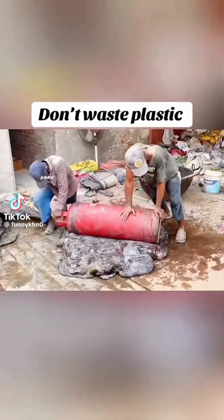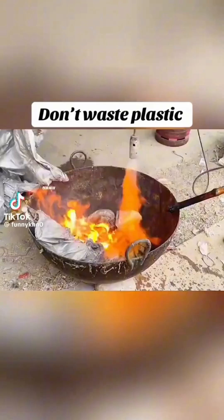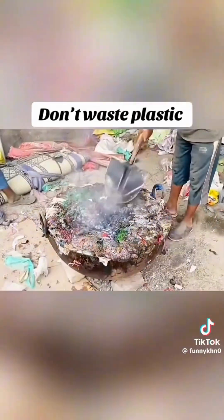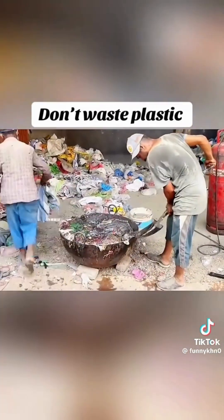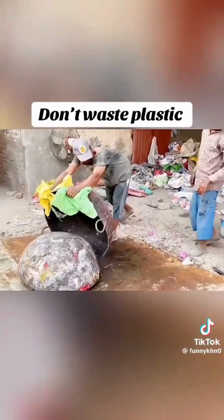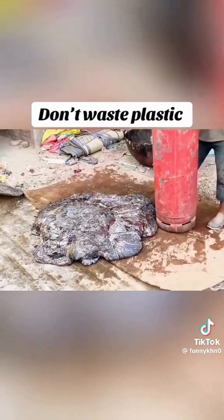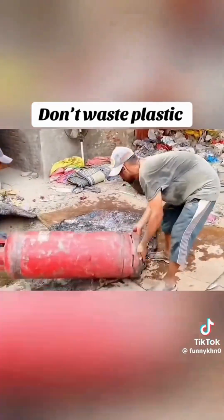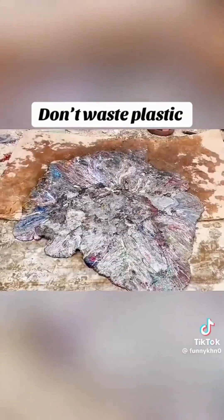If you cannot buy it, then make it yourself. Who could have thought that the plastic bags that you throw in the garbage every day can be heated and melted with the help of a gas that gives high heat, and can be given such a sticky, soft, and rubbery form? With such a unique process, these useless plastic bags turn from garbage to treasure.